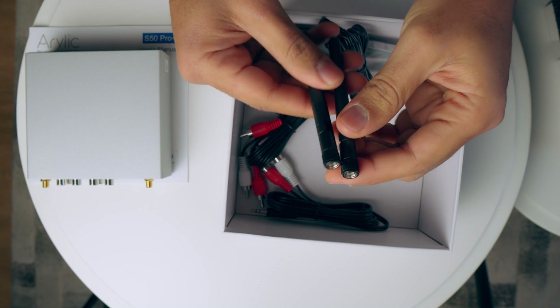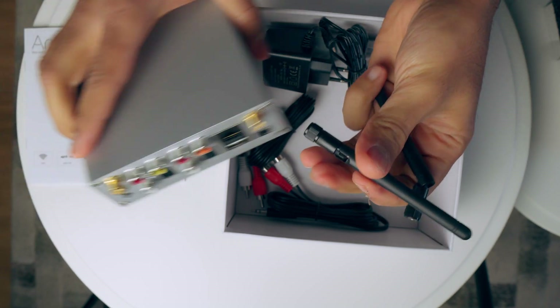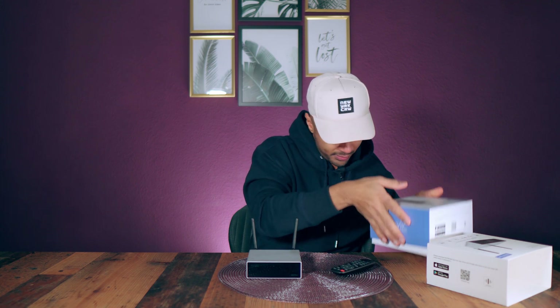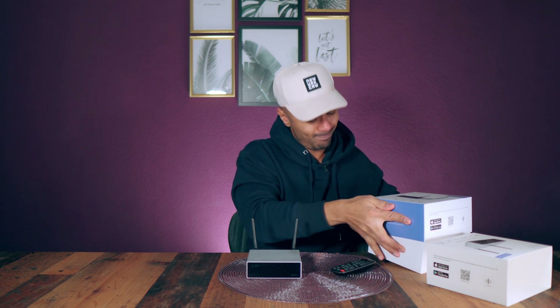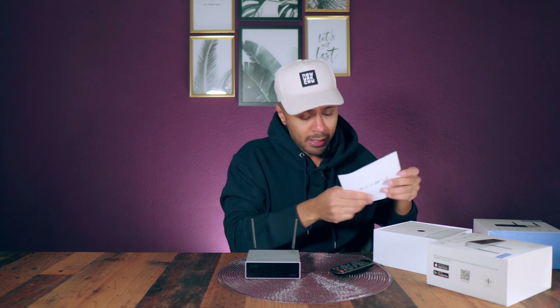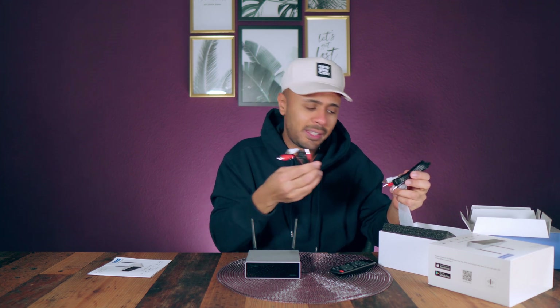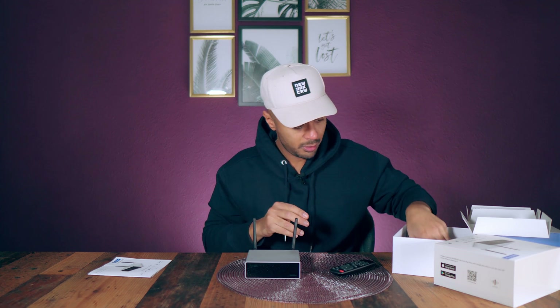In the box you can find the external power supply, two antennas — one for the WiFi and one for the Bluetooth. The box contents are really complete, you get really everything. The instructions are very well done, and there are also standard cables — nothing special, but at least you have cables inside: RCA cables to connect your amplifier to the network streamer. In the future if you want, you can change them, but at least you have something to start with.